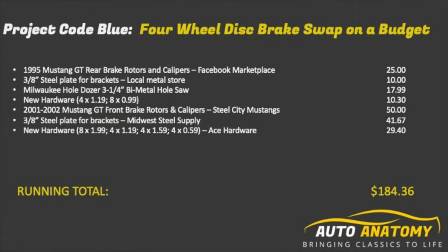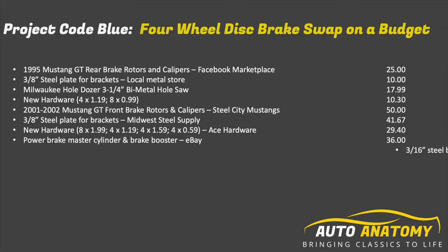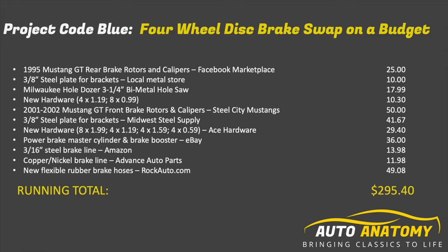Unfortunately we won't be able to really tell until next time, when we're hoping to take our 1965 Mustang on its first test drive in who knows how many years. But the real question is: were we able to stay under $300? Previously we tallied up $184.36. We picked up the power brake booster and master cylinder off eBay for $36. Next we picked up some 316 steel brake line on Amazon for $13.98, and some copper nickel brake line from a local advance auto parts for $11.98. All new rubber hoses at each corner from Rock Auto totaled $49.08 — bringing us to a grand total of $295.40. We just made it under $300!